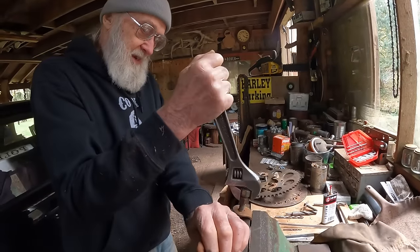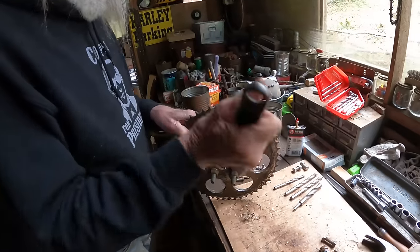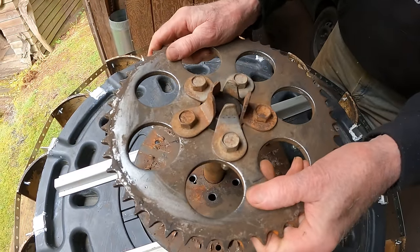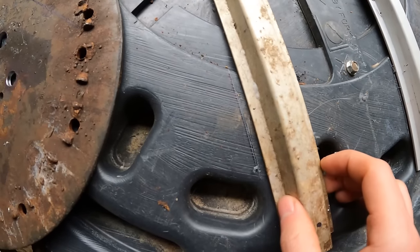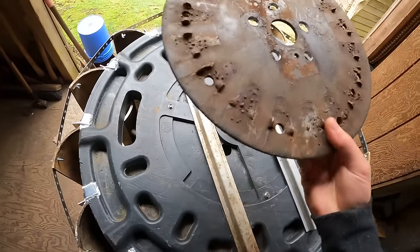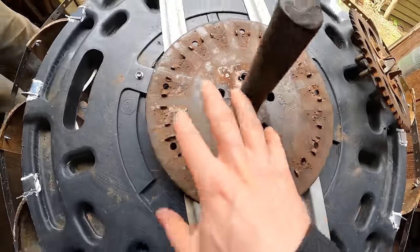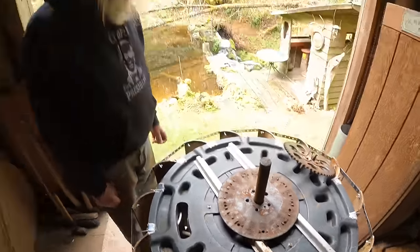These bolts go on here — that looks awesome. We can just tap it down; that's going to be tight and that'll center it. Al's got this all marked out where the holes are going to go. I've got to drill holes here and here which will attach this to these, and then the rails will attach to the wheel.